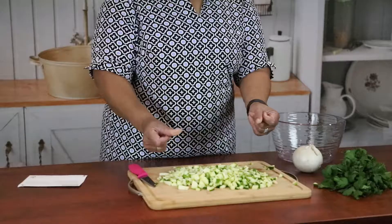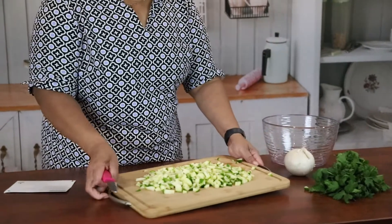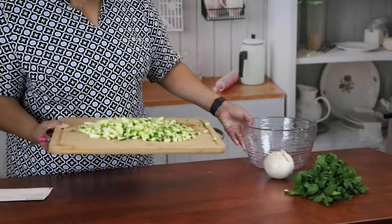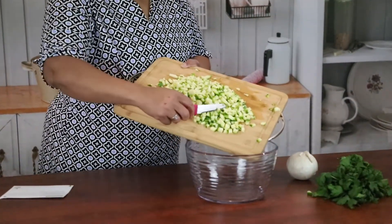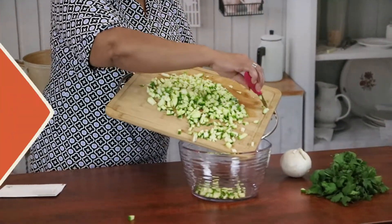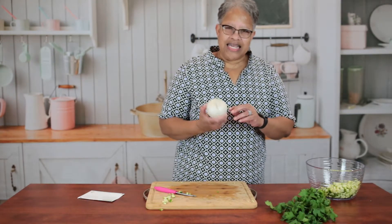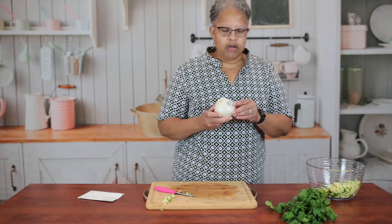I learned that on TV — by the magic of cameras everything is already chopped. Let's get this in the bowl, just a little at a time because these guys like to escape. Meet Mr. Onion — he can get a little saucy and make your eyes cry, so you have to be careful with him.